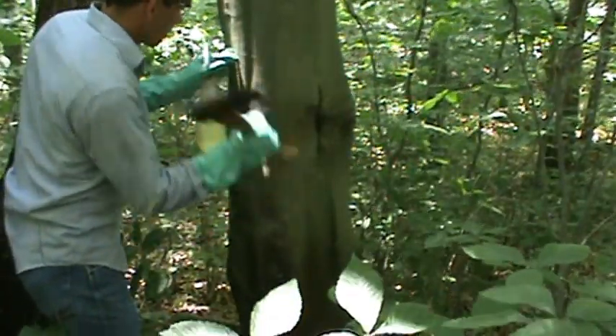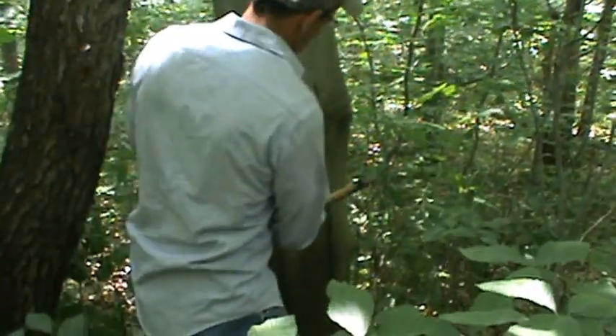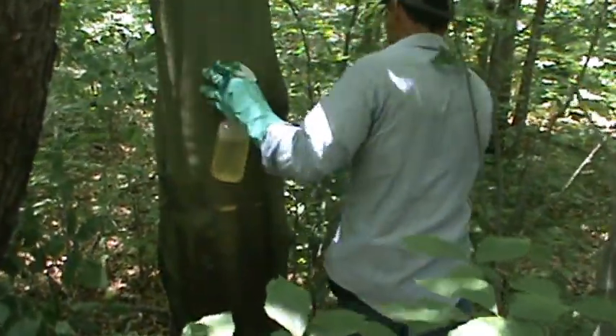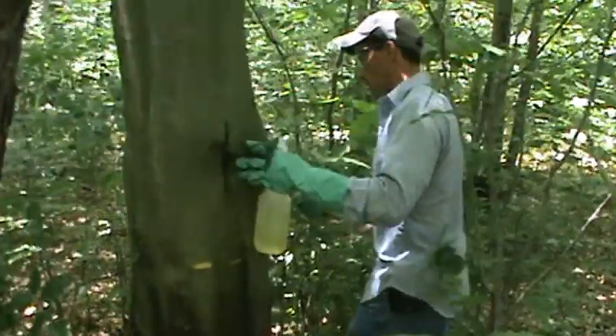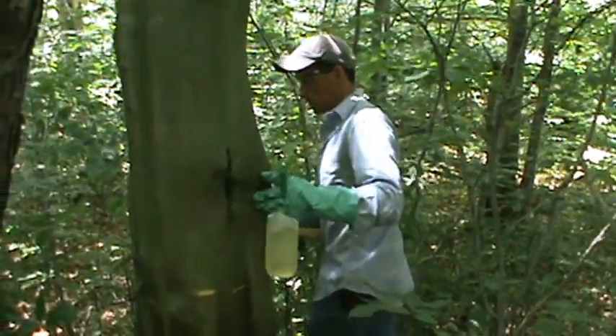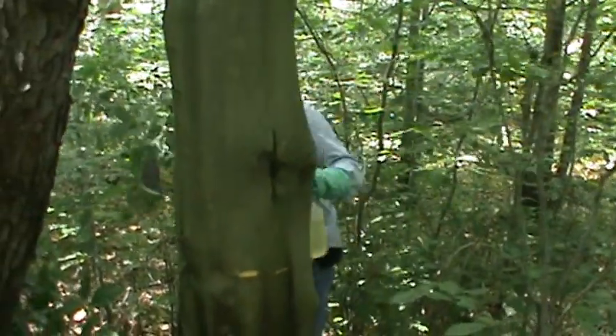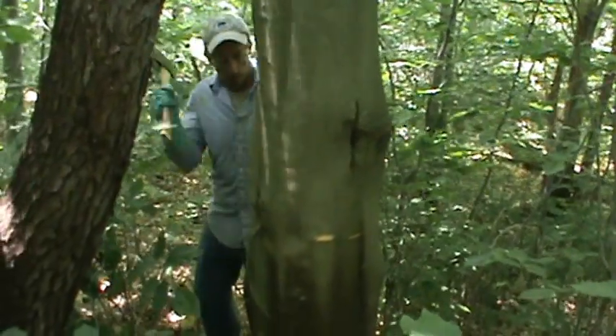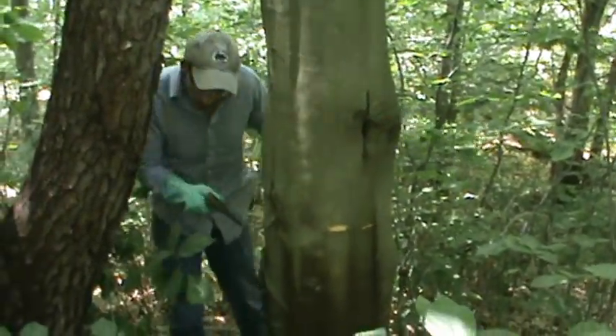We're here on Land Vest property near Johnsonburg, Pennsylvania. Dave Jackson with Penn State Cooperative Extension is demonstrating a hack and squirt technique to control American Beach.